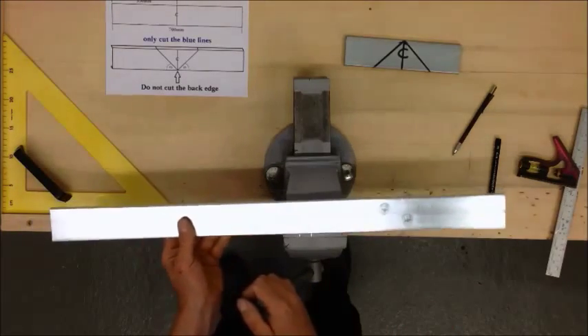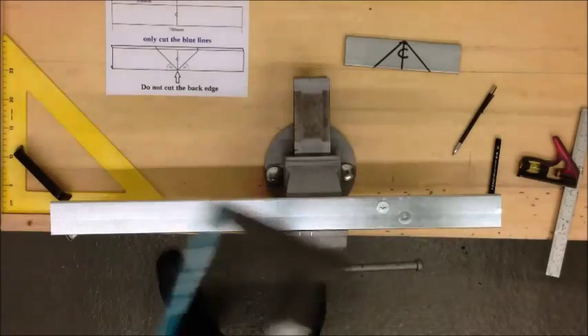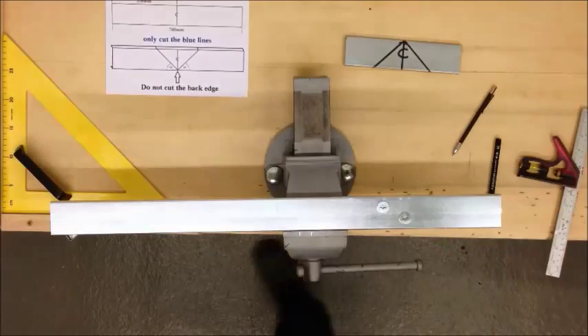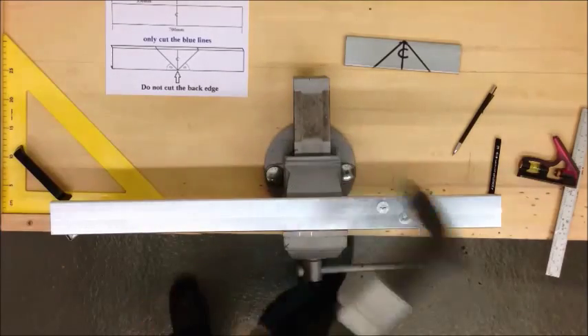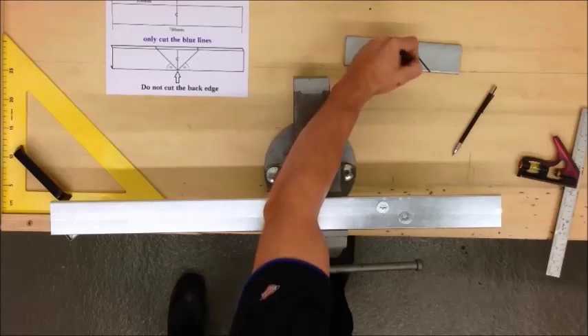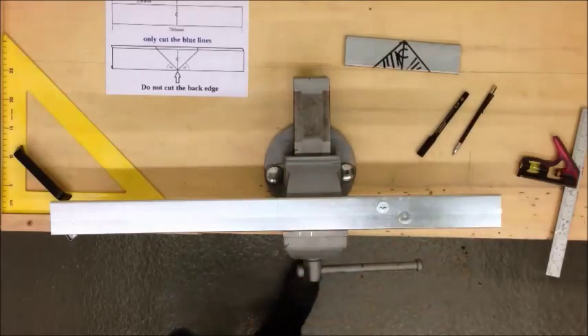Now to cut the material we're going to use a hacksaw which has a 32 tooth per inch blade. I'll go for my first cut and cut within the waste — this side is your waste. You can cut within that line; you don't want to cut on the outside line because that's what you need to keep.